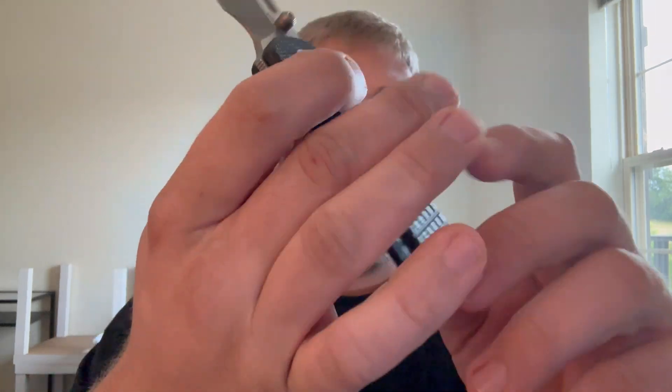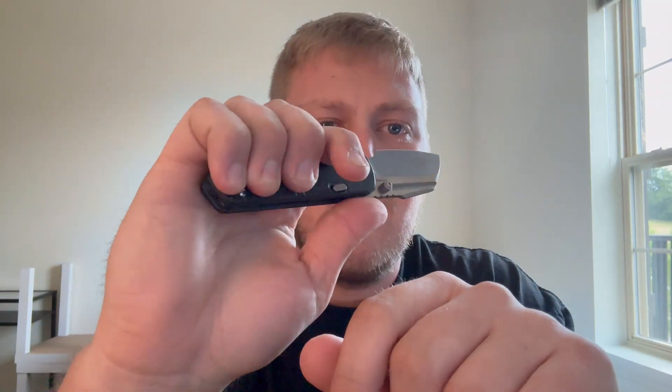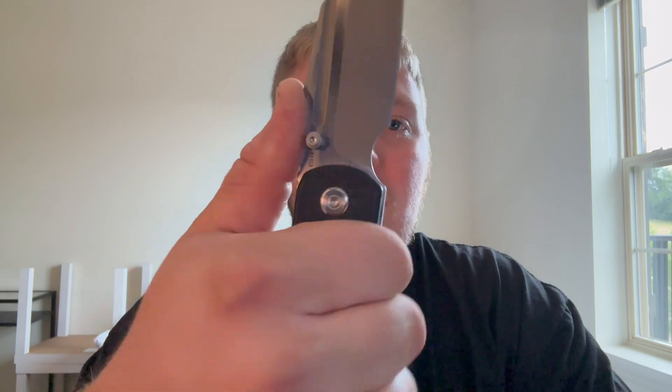The ergos on this knife are fantastic — the Hedgehog is an ergonomic monster. It fits in the hand very well in multiple ways. Choked back, you can still get all four fingers on it, though the pinky is just hanging on back there. The frag micarta adds a nice bit of texture for grip, especially where your finger pads land. Everything else is nicely chamfered and rounded off. Your thumb lands on the harpoon area on a nice little thumb ramp — very comfortable.